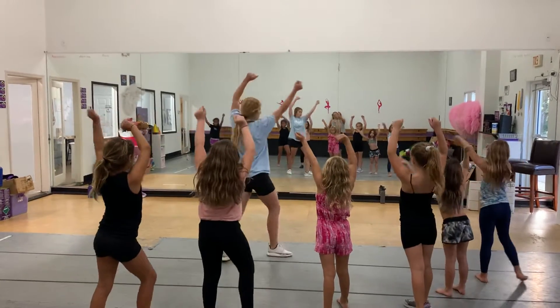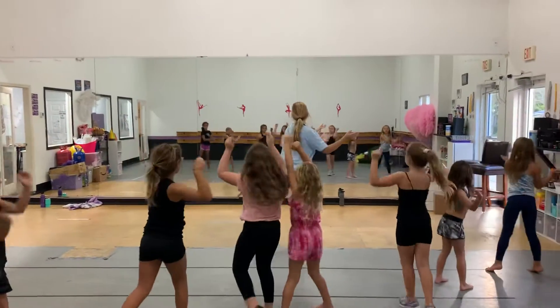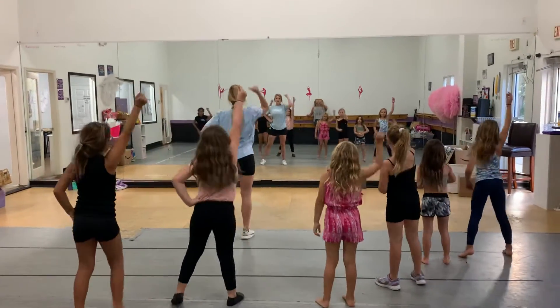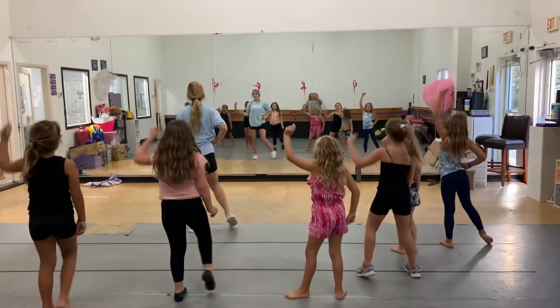And then we do a right reset turn. One, two, three. Left, two, three. Left, step, touch, step, touch.